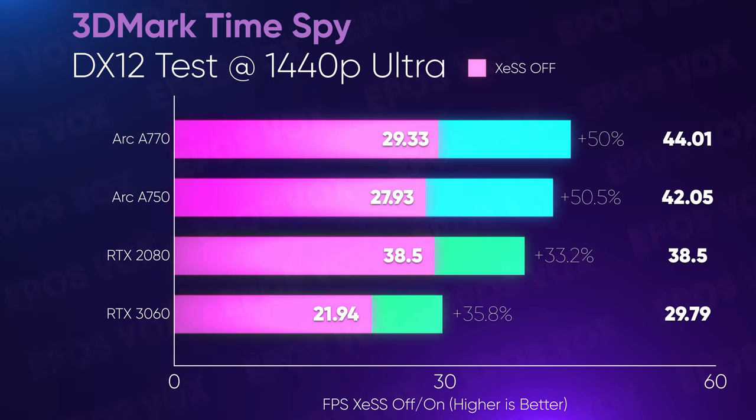3DMark also has an XESS performance test. For both the A750 and A770, you gain about 50% performance using XESS, but XESS running on Nvidia is only around 33-35% gains. Nvidia could improve this with a driver update to support the implementation better, but that's where we're at right now.